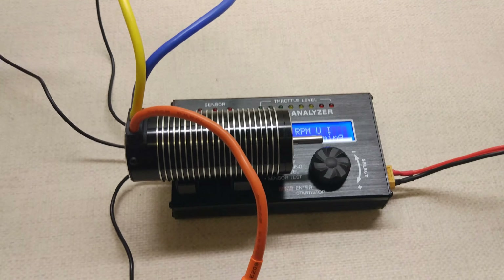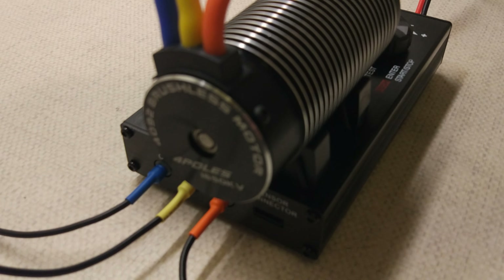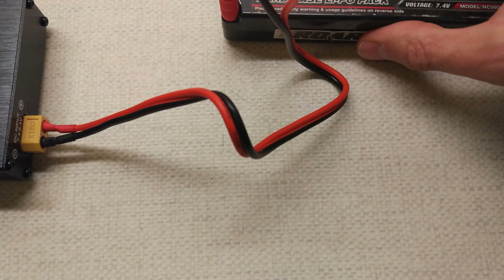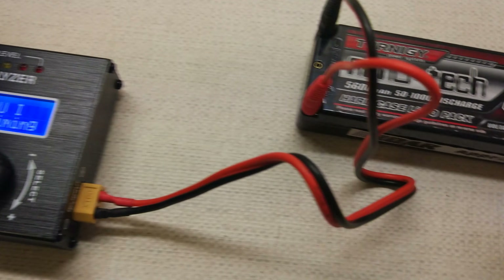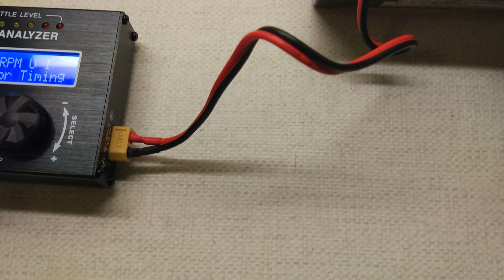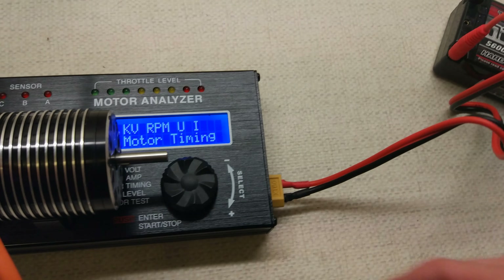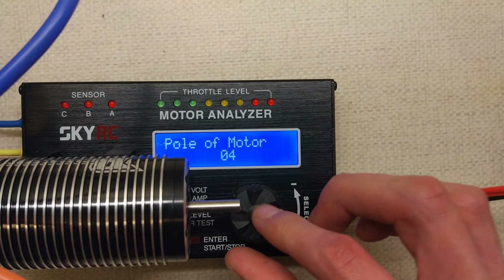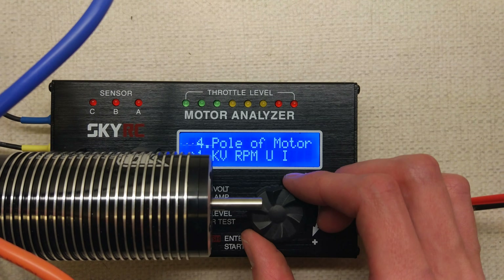Right, so we've got the usual setup. We've got the SkyRC motor analyser which you can't really see because this motor is so massive. Just to confirm it is the same motor on the motor tester. We are using the usual 2S pack - the tester takes 2S to measure all motors with the same 5.6 amp hour battery at storage charge. The first thing I need to do is set the number of poles to 4 pole, and then we'll go straight into the kV test.